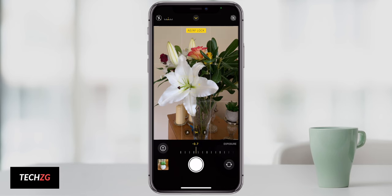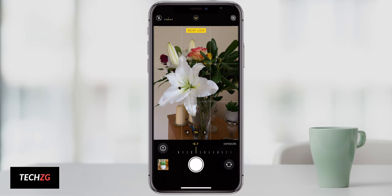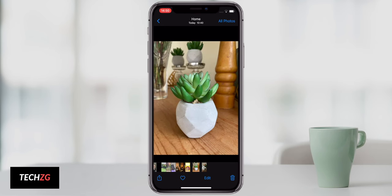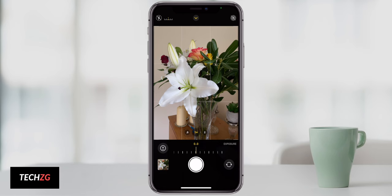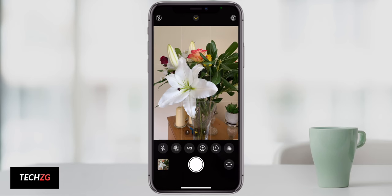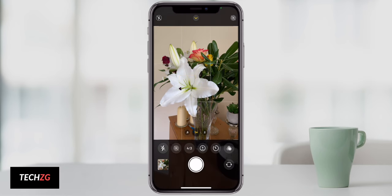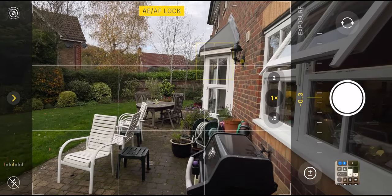It works really well if you have someone's face against a really bright background and the phone is switching between them, not knowing what to expose for. You can touch the arrow at the top of the screen and the options come up, or just swipe up anywhere on the screen and the same menu will pop up. Then tap and hold to lock the focus, and once the focus is locked, you can press the exposure controls — it's essentially exposure compensation to make the image brighter or darker.